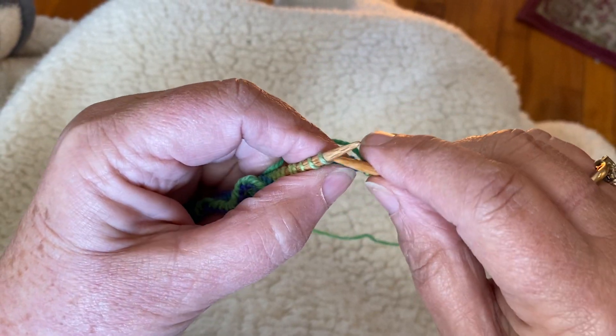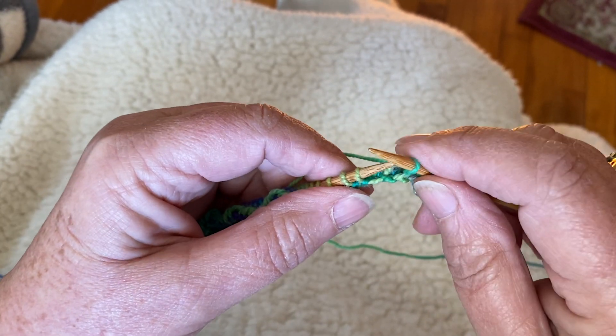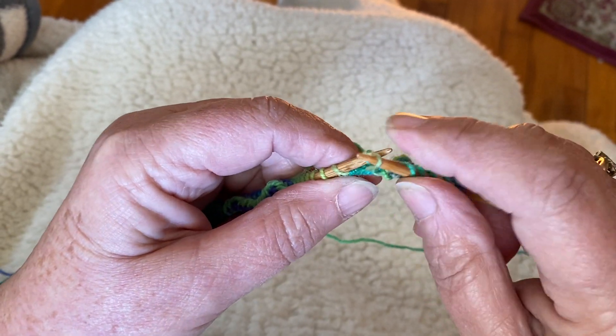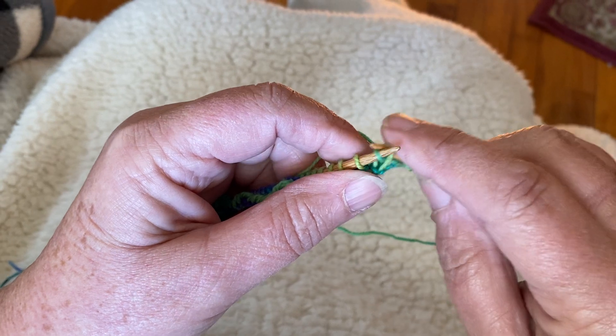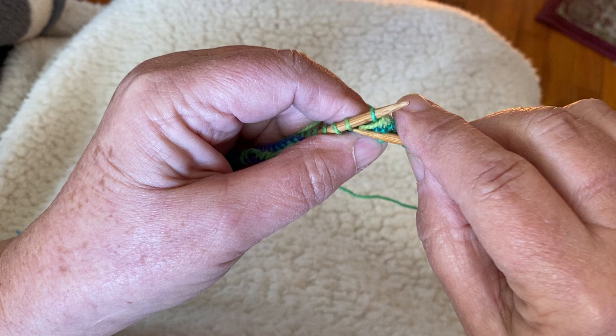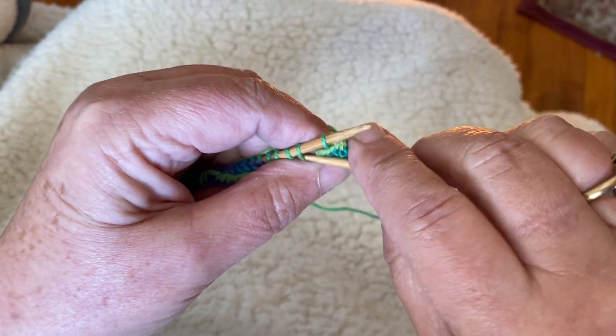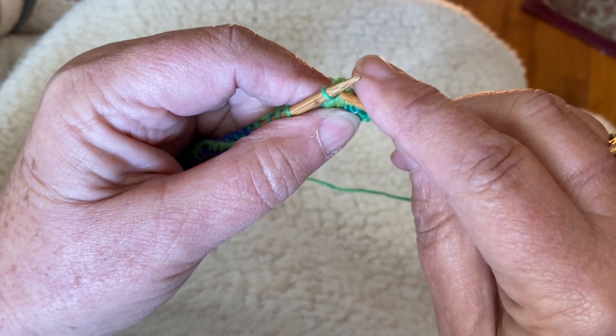Knit one, two, knit the third, put it back and lift two, three, four, five, six, seven, and eight and knit it.